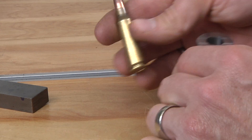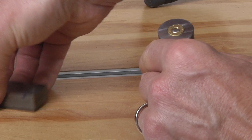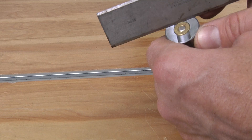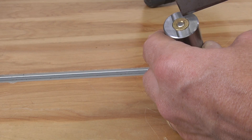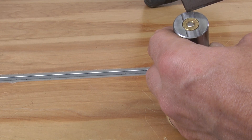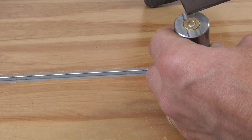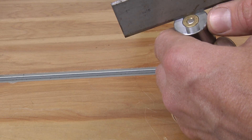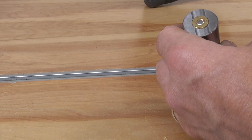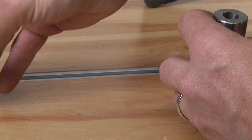So if you recall I had this problematic .308 Winchester ammunition. Had I dropped one of these into the case gauge while I was loading, I would see when I scrape over the top of the case that it's not going to clear. The case should fall between the top edge of the gauge, which measures maximum headspace, down to the minimum, which measures minimum headspace. In this case I'm over maximum, which in general is going to be problematic — I'll get to a bit more detail on that later in the video.